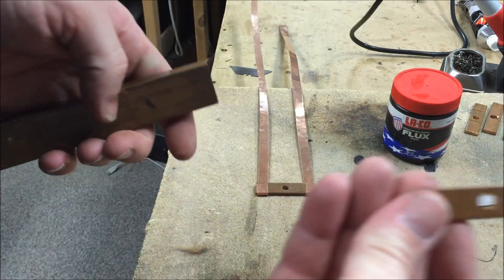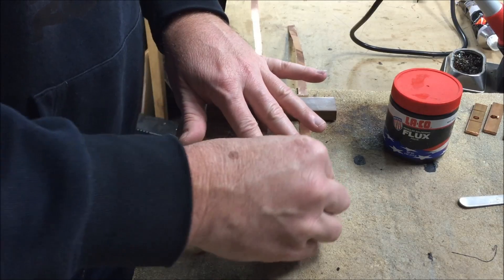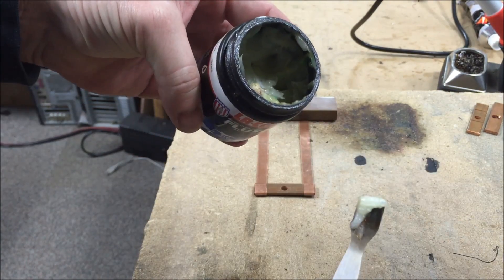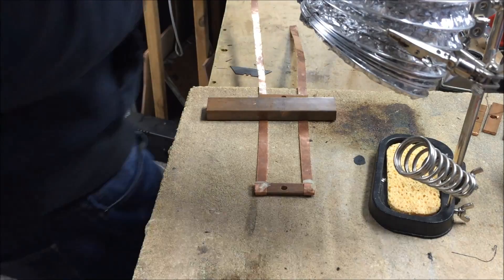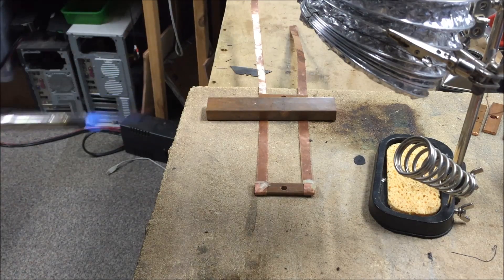I'll use another bit down this end so I can space it out to about the same size. I hold it all down, make sure it's as square as possible, then get some flux. I don't use a heap — I'm even using less than last time and it's working heaps better. Whack a bit of flux on there, get me torch, and that's the exhaust vent — turn that on.